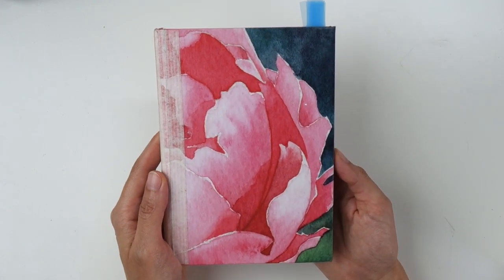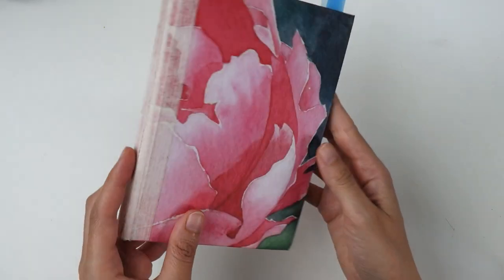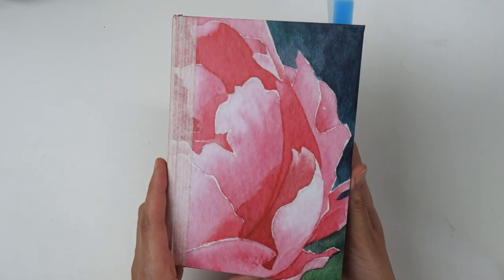Hi and welcome to another video. This video will be a sketchbook tour of this A5 size sketchbook filled mostly with doodles and mixed media stuff.